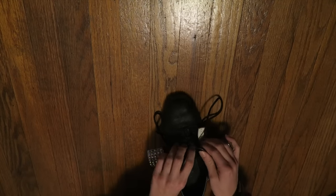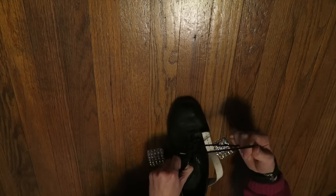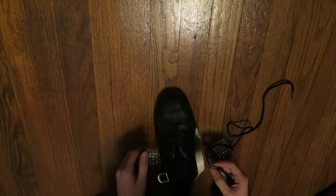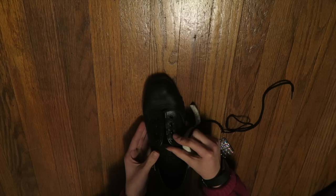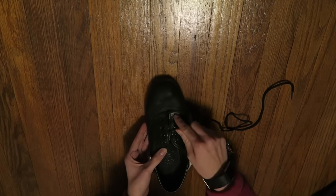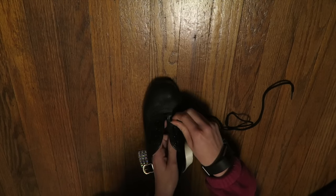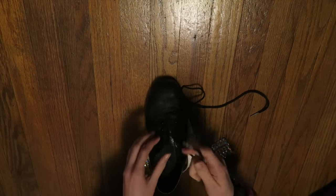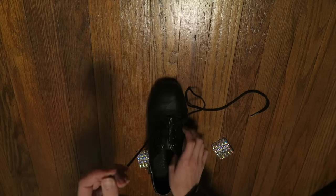So the first thing you're going to do is just unlace your hard shoes. So your shoe is basically 100% all unlaced, and you have four holes on each side right here. So up at the top, you're just going to put your lace in through the first hole on the right, and through the first hole on the left.